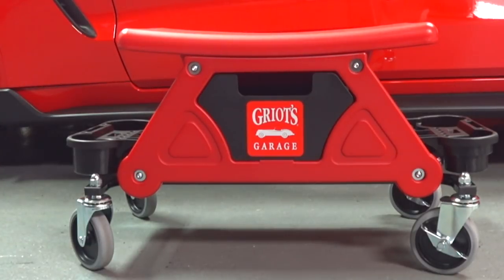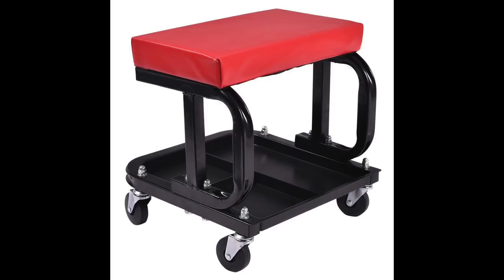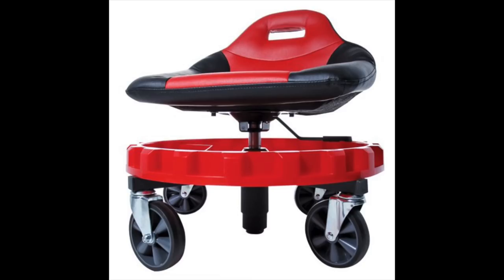I'm going to show you some thumbnails of some of the typical creepers and seats that a lot of guys have been using for years in the garage, ranging from the generic one that you would get when you buy a lay-down creeper. Sometimes you buy them as a kit and they'll give you a creeper seat with it — really cheap. They serve their purpose, but it is what it is.